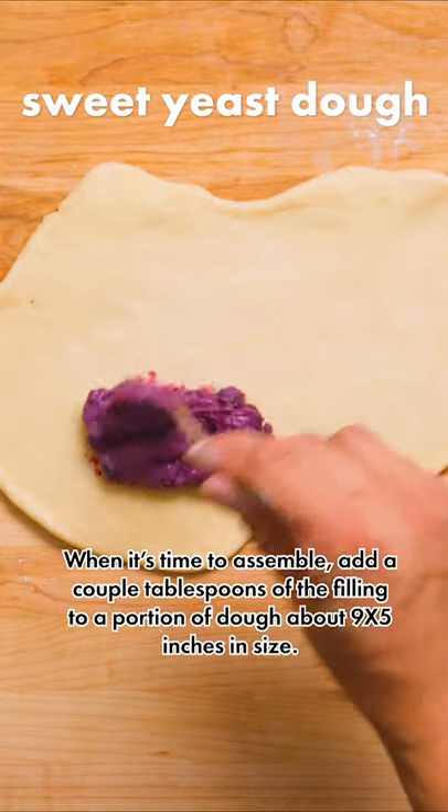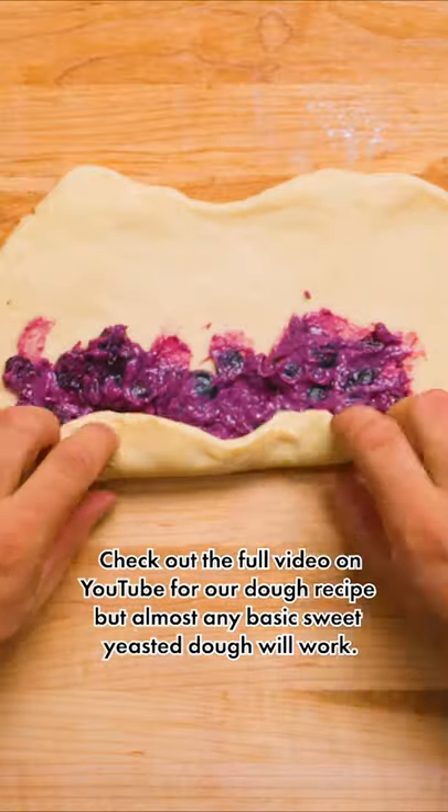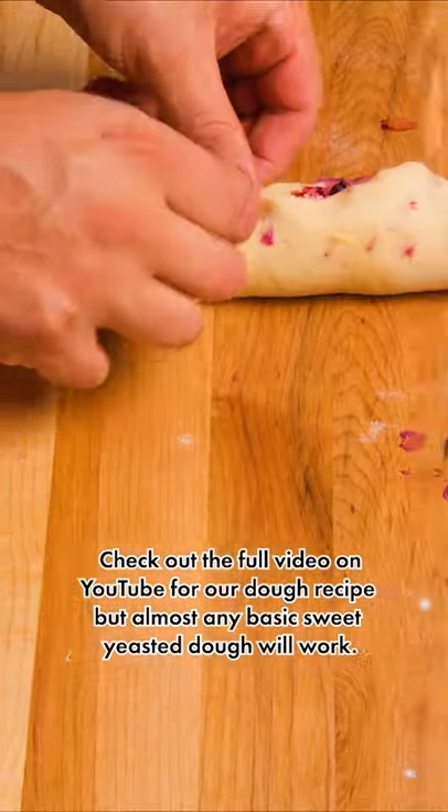When it's time to assemble, add a couple tablespoons of filling to a portion of dough about 9 by 5 inches in size. Check out our full video on YouTube for our dough recipe, but almost any basic sweet yeasted dough will work.